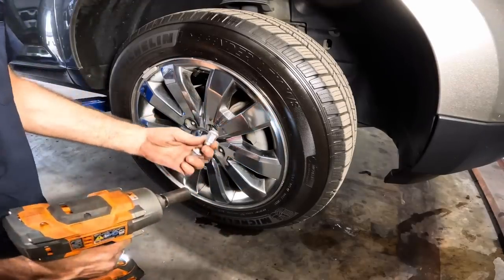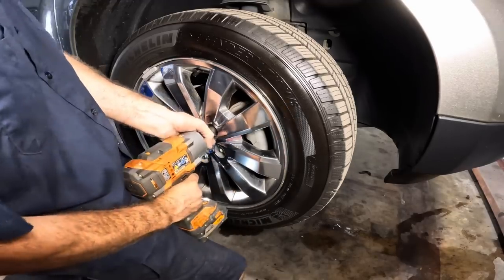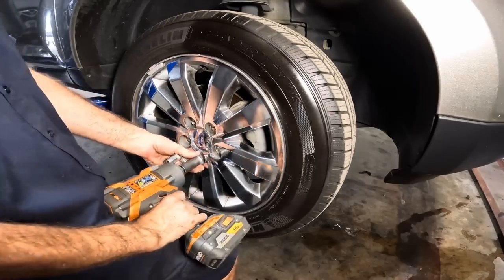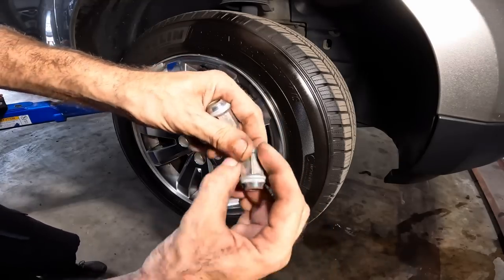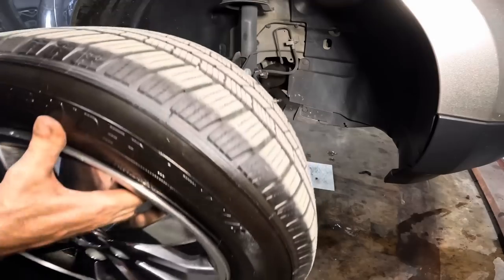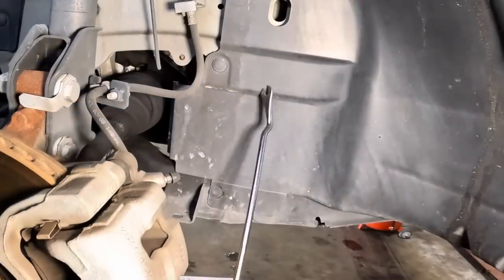Does this thing have swollen lug nuts? It's a tight squeeze on the socket. It may be suffering from Ford swollen nut syndrome — that's where rust forms between the chrome cap and the steel insert inside the cap. The rust expands and pushes the chrome out, so you can't get a socket on it. That's just silly.